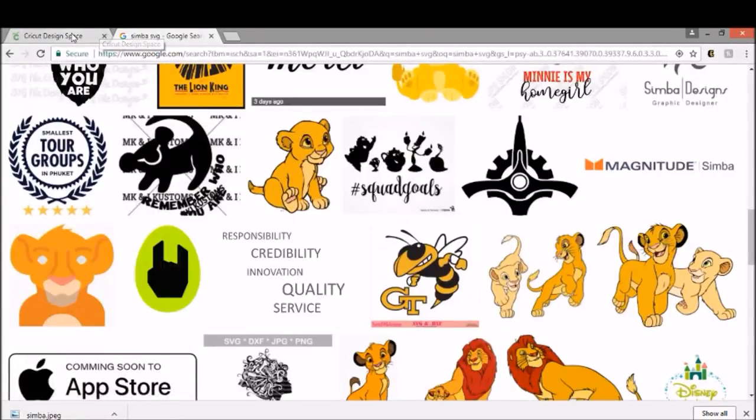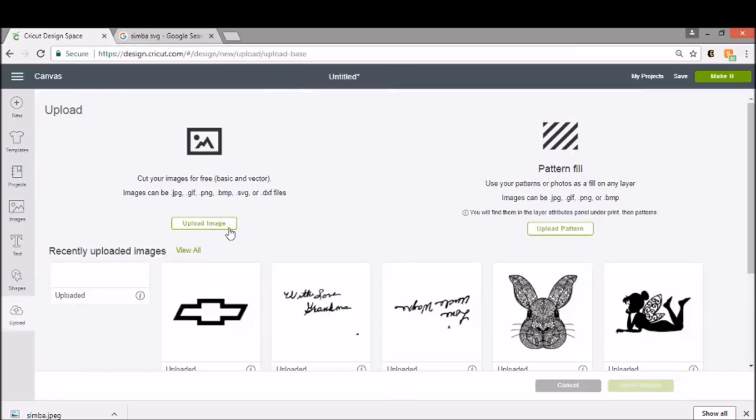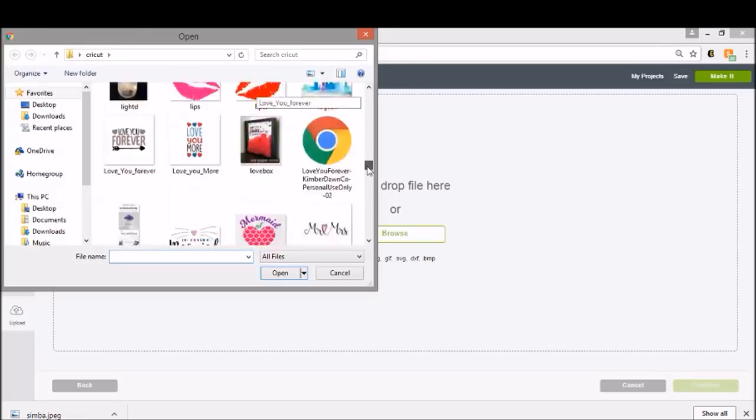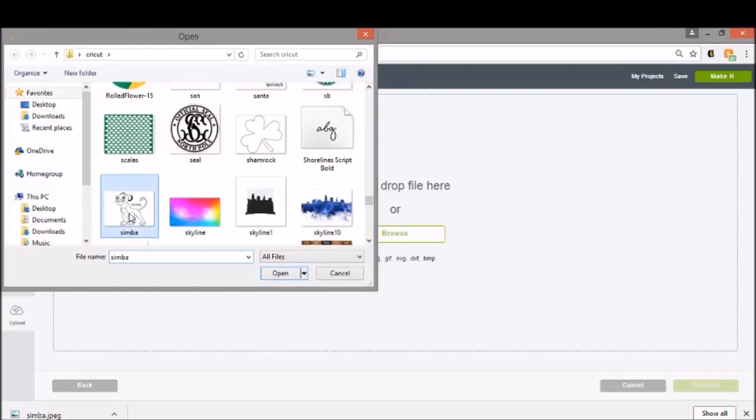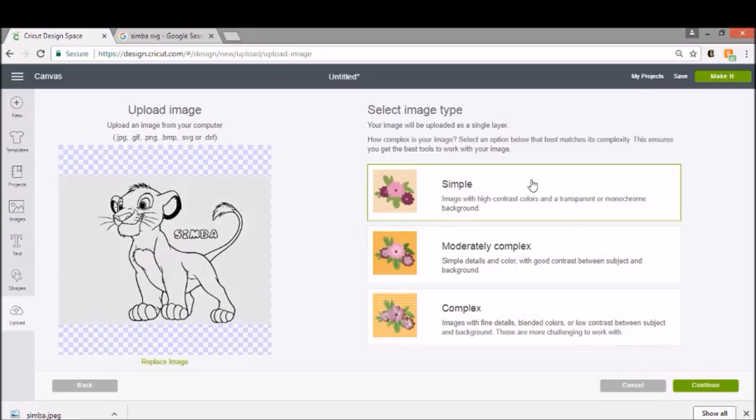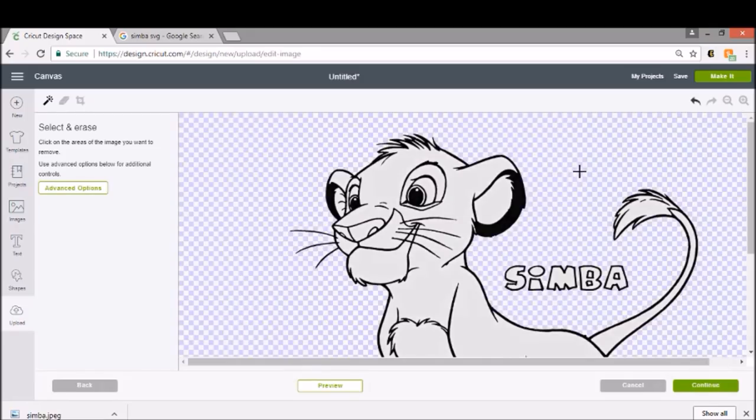All we're going to do is click Upload, upload our image, browse, and find him — I saved him as Simba. Now we need to make sure we clean him up; hopefully this image will clean nicely, they don't all clean super nice but let's try it. We'll click Simple and remove everything that isn't black. I'm going to remove this word because I don't want it. So all we have to do is click on all the empty spaces — the negative space on him — which is a lot on this guy, so it's going to be a minute to clean him up, but take your time.